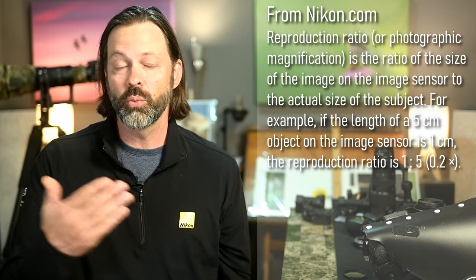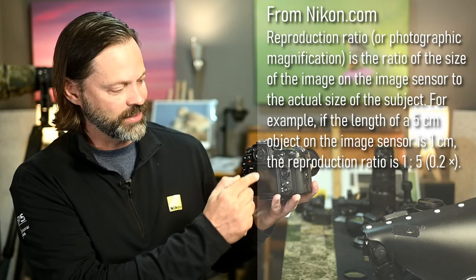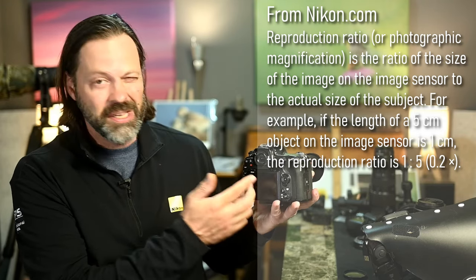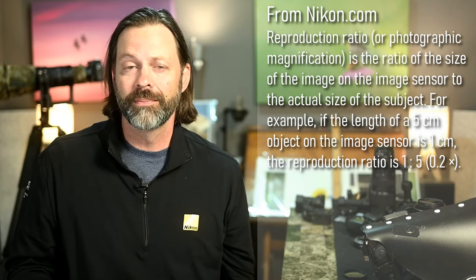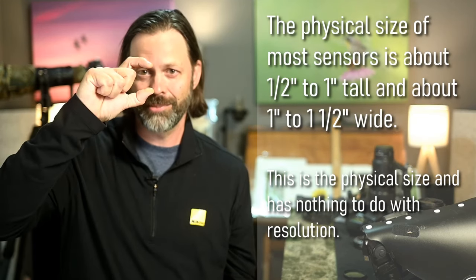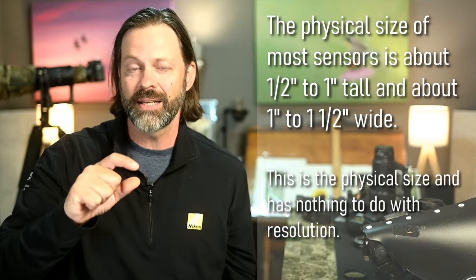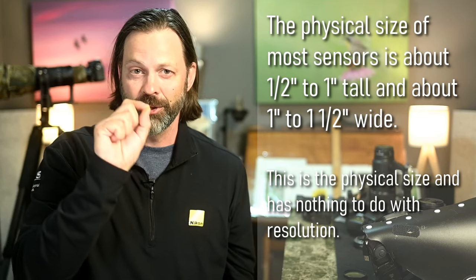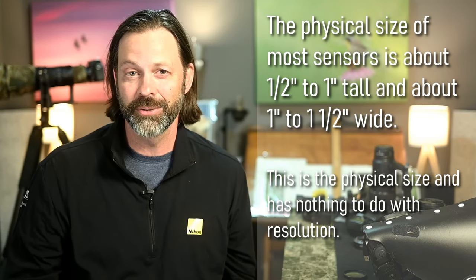What that one-to-one means is: if my sensor is about two inches tall and my subject is also two inches tall, I'll be able to project that subject to fill from top to bottom of my sensor. So I'm projecting the subject onto my sensor at exactly the same size as it is in real life.